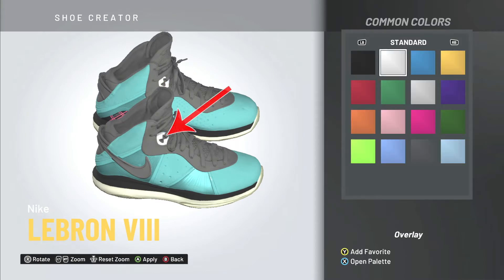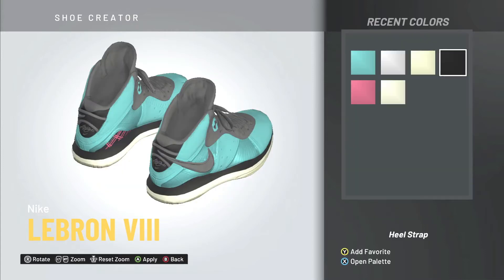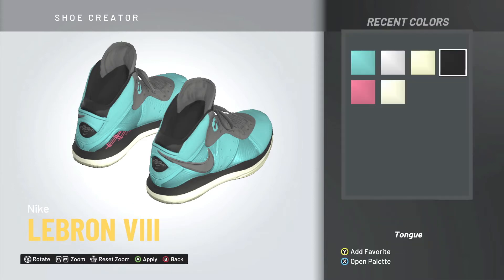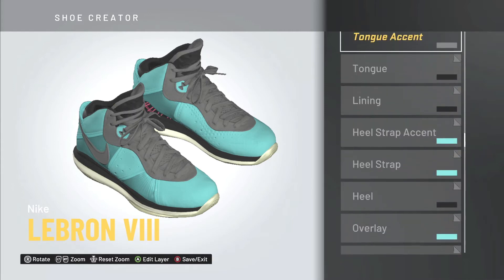For the overlay — that lace holder in the middle — it's a teal green, so I'm keeping that matching the body of the shoe. On the heel I'm changing that color to black. The heel strap is the same color as the base, and so is the heel strap accent, so I'm making all of that teal.